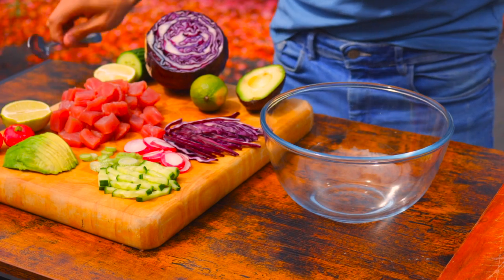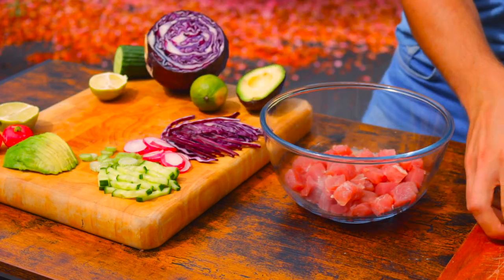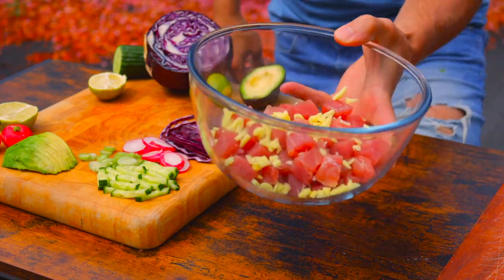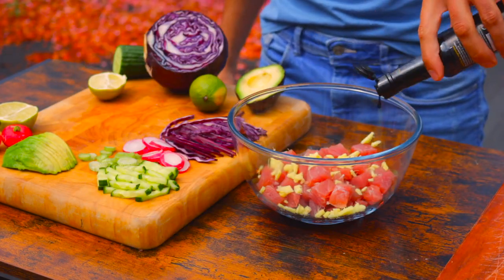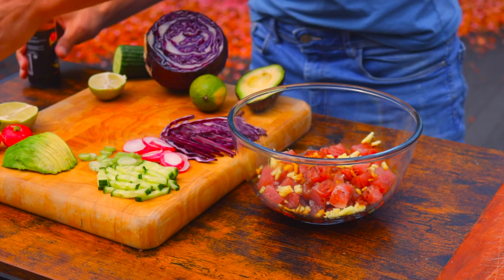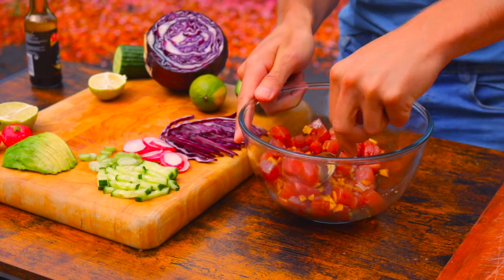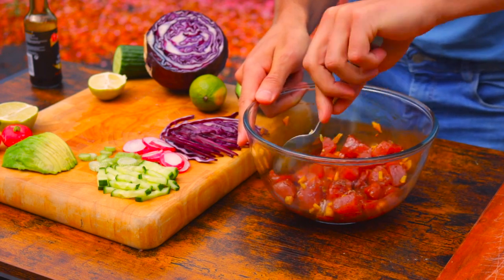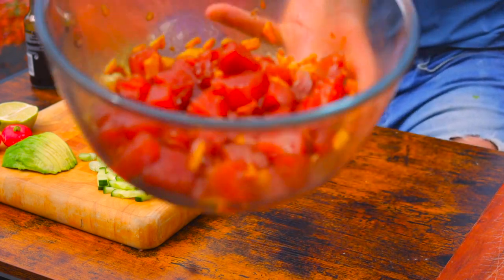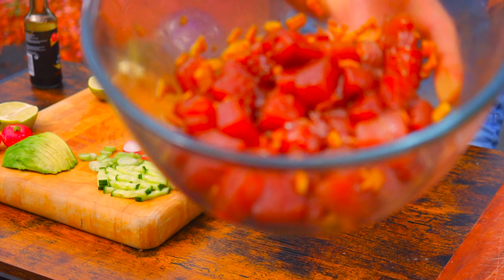Now we can start making our marinade. Let's start off by popping the tuna in a bowl, and then we are going to go in with the chopped ginger — sprinkle that on top. Next, soy sauce, a couple of tablespoons, and sesame oil. There you go. And then we give it a good mix. Now our marinade is ready. We can pop it in the fridge for at least half an hour, but you can go up to four or eight hours, and then we'll come back.